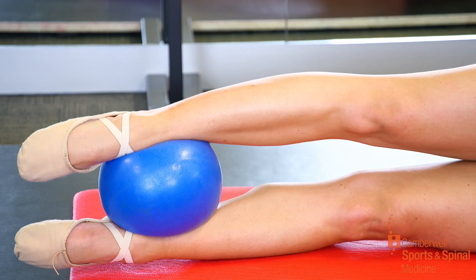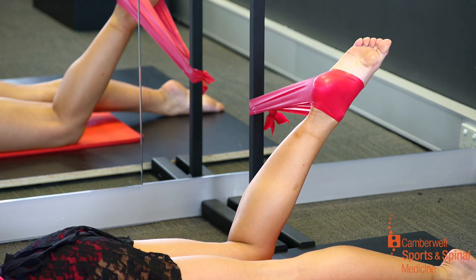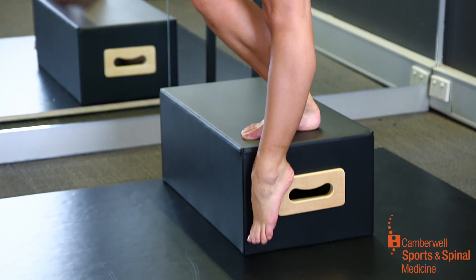One of the benefits that we have here at CSSM is that we give each student her own individual video comprising exercises that she needs to concentrate on.